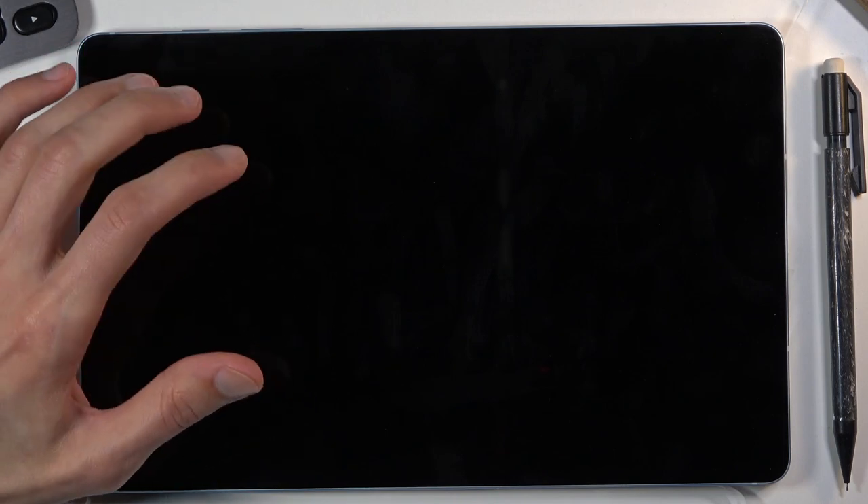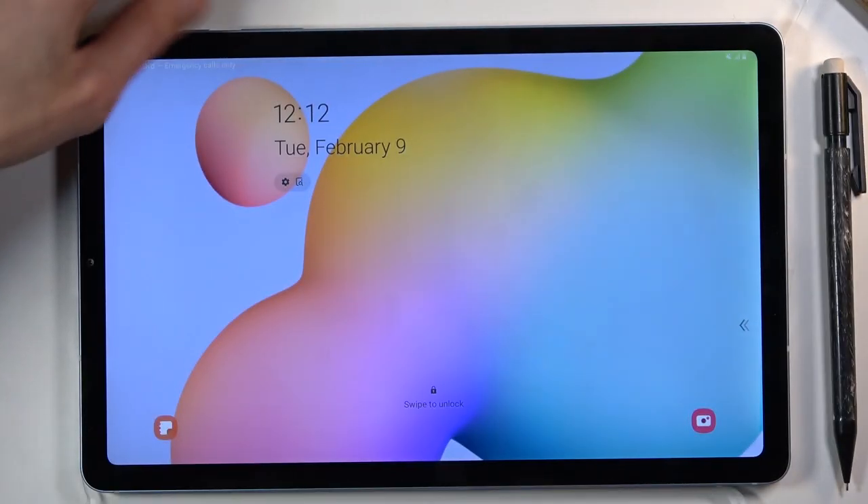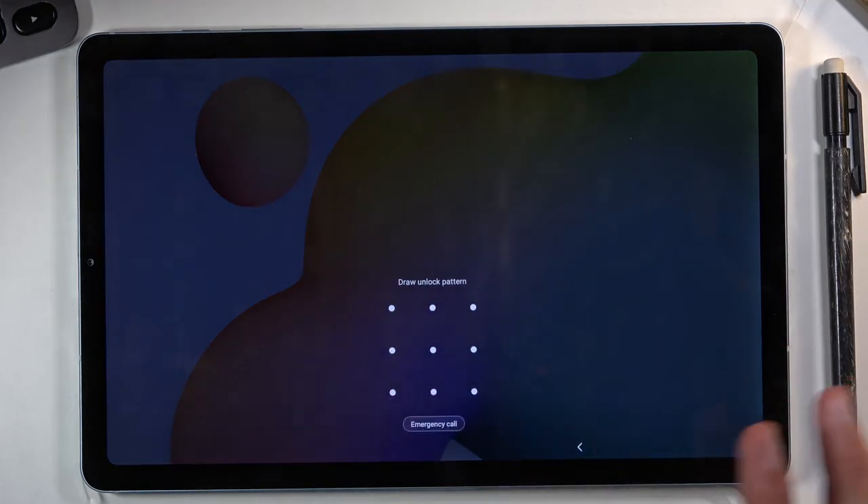To get started we will need to forcibly shut off the device by holding the power key and volume down at the same time.